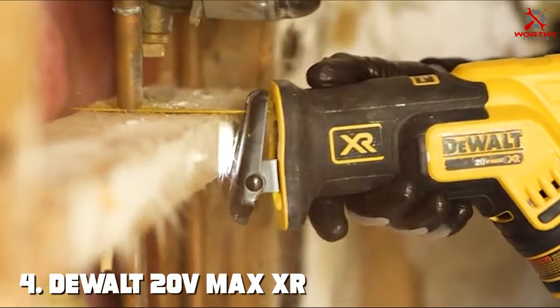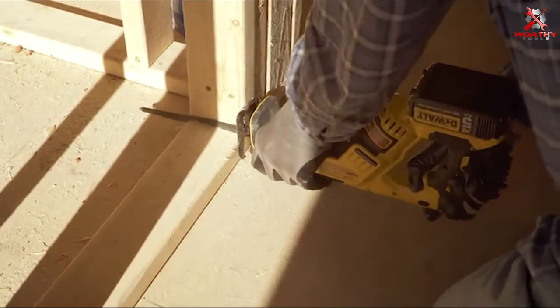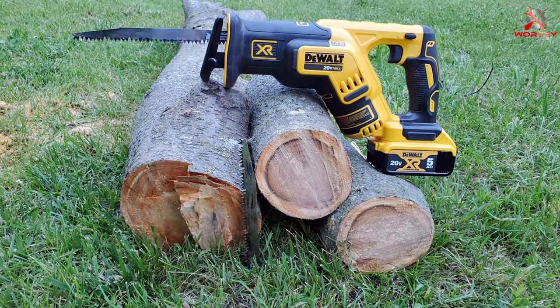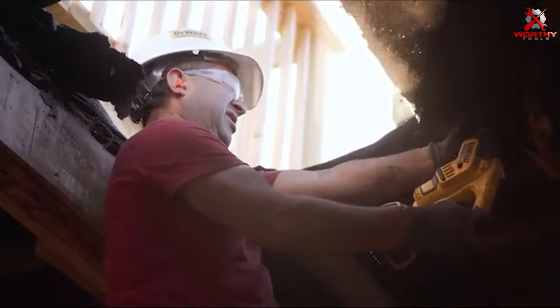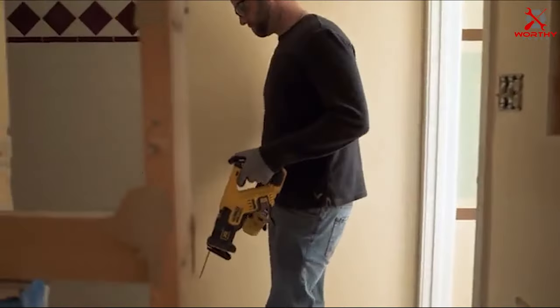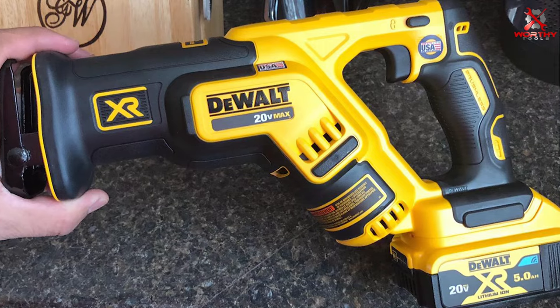Number 4: DEWALT 20V Max XR Compact Reciprocating Saw. The DEWALT 20V Max XR Compact Reciprocating Saw is another outstanding tool in our lineup. This saw takes compact power to the next level, offering advanced features and enhanced performance. The brushless motor is a key feature, providing longer life and requiring less maintenance than traditional motors. Its compact size and lightweight make it easy to handle, reducing fatigue and making it ideal for long projects. The rubberized grip adds comfort and control. Durability is a hallmark of this model — built with high-quality materials and solid construction, able to withstand the wear and tear of regular use. Its cutting capability handles a variety of materials with ease and precision.